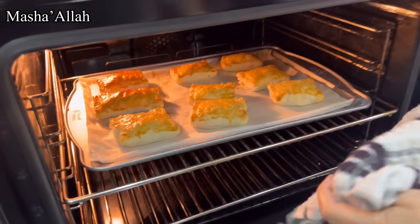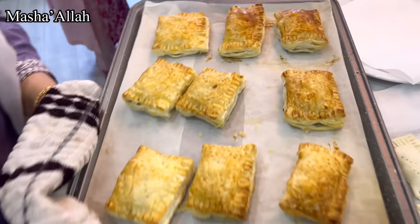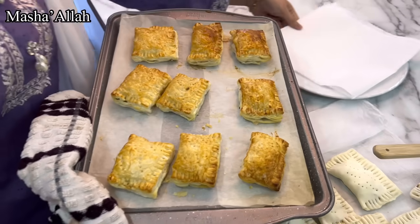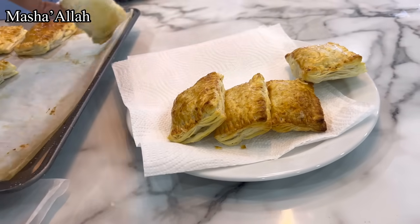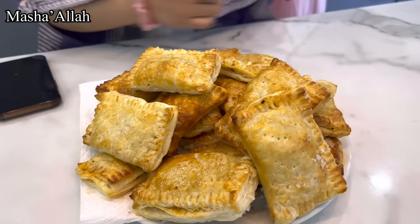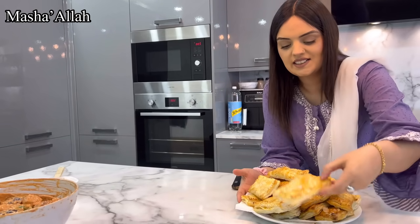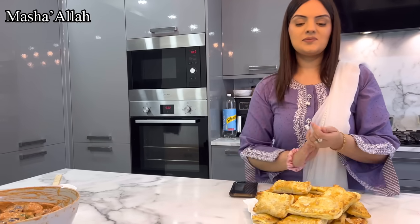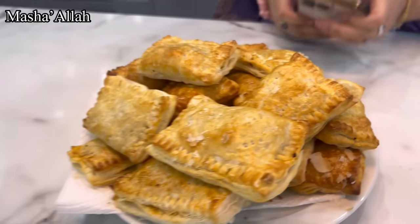We're about to open them up — oh look at that guys, look at that! The pastries have turned out so so good, MashaAllah. That's one batch done, and now we're waiting on the rest. MashaAllah, all the pastries are made now and they turned out to be absolutely wonderful. They're going to taste absolutely amazing — hopefully everyone's going to enjoy these. Thank you very much, lots of love, and keep watching.